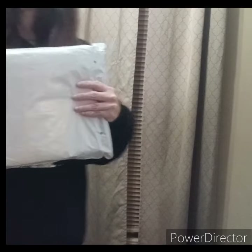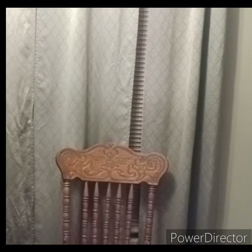Hey y'all, I want to show y'all what I got on Team U. These are going to be Christmas gifts. So I'm going to show you what I got on Team U.